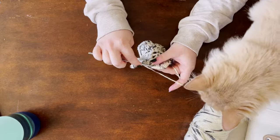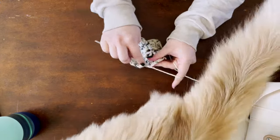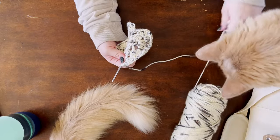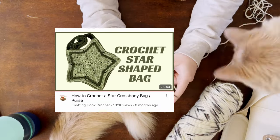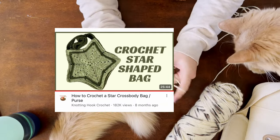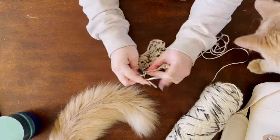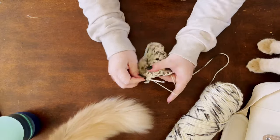There are a ton of YouTube videos on how to make these star bags, so I'm just going to go ahead and use this one. I did end up liking this tutorial — I can't really compare it though because I didn't watch any of the other tutorials, but this one is good.